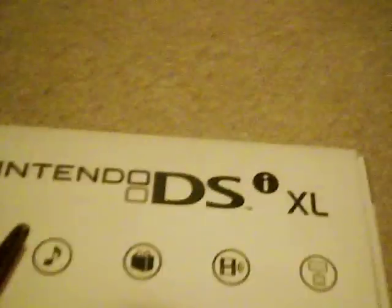Okay, let's go. Time to show you the stuff about the DSi XL. Let's go. Okay, we went home to unbox the DSi XL.